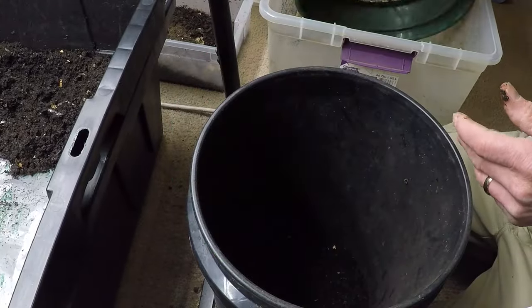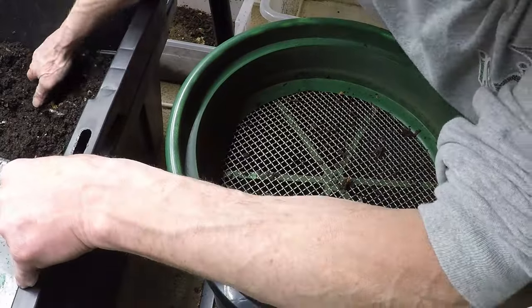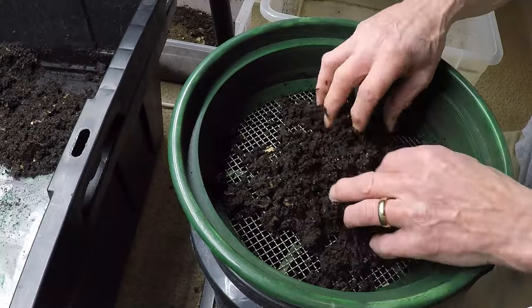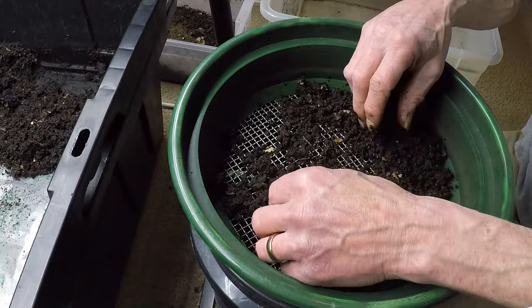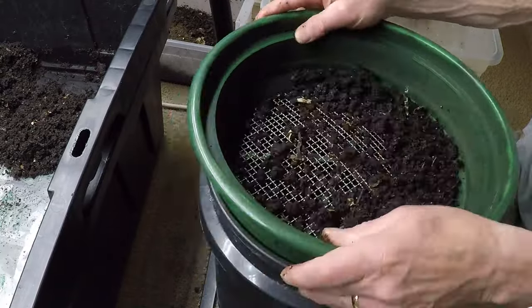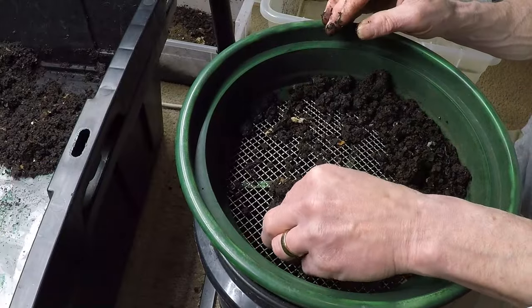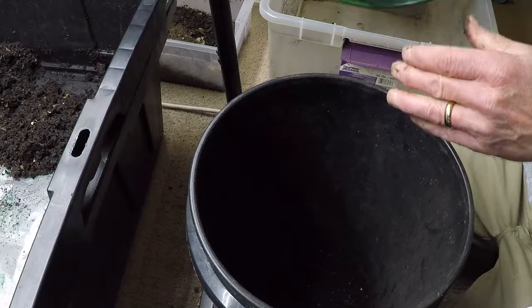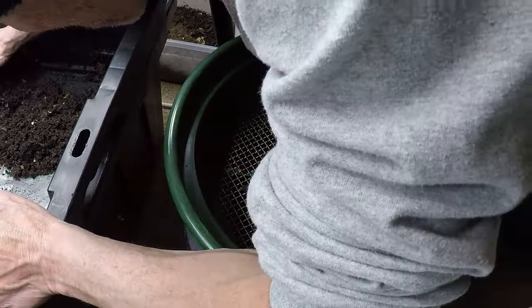At its core, sifting worms from castings is an exercise in efficiency, a means of extracting the full potential of compost while minimizing waste and disruption. It is a practice born out of necessity, as composting enthusiasts seek to maximize the benefits of their labor and steward the precious resources entrusted to them by nature.